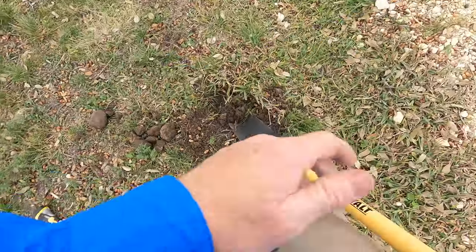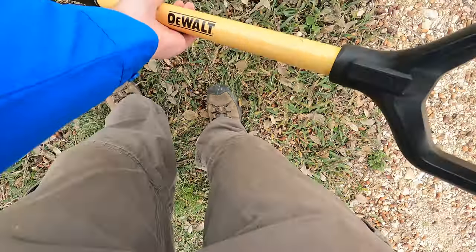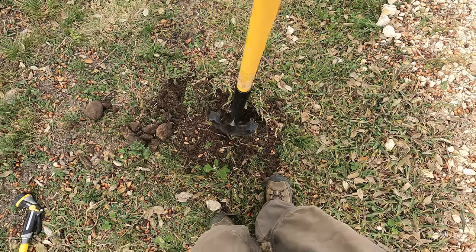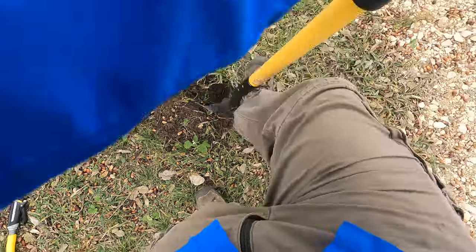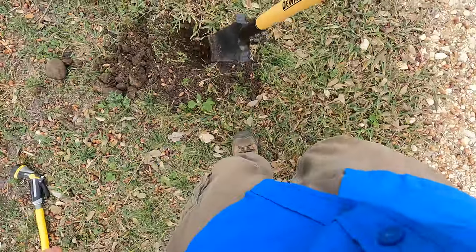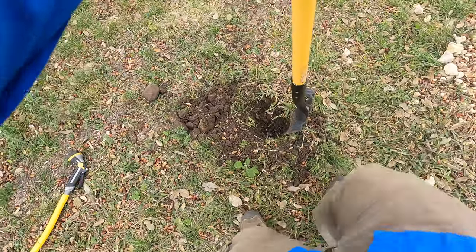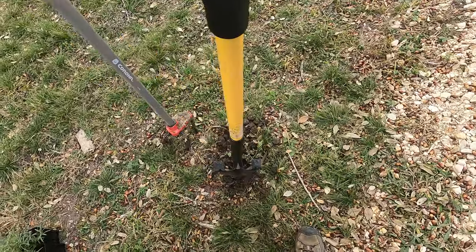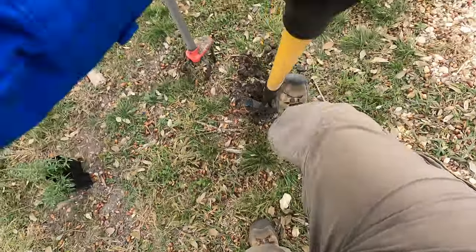Now I've got some of this tilled up. There's rock throughout. The shovel just keeps hitting rocks so it's just not going to work. Let me try this other approach — at least I can get some of that dirt out and then till a little more.